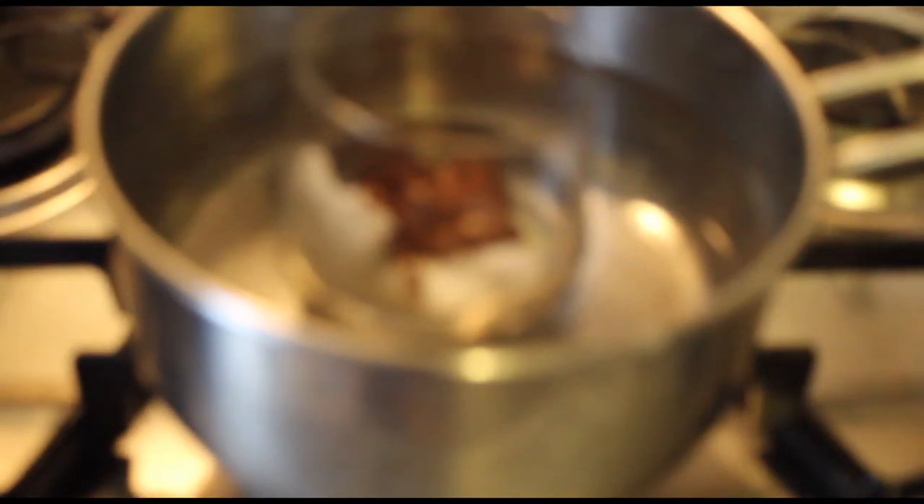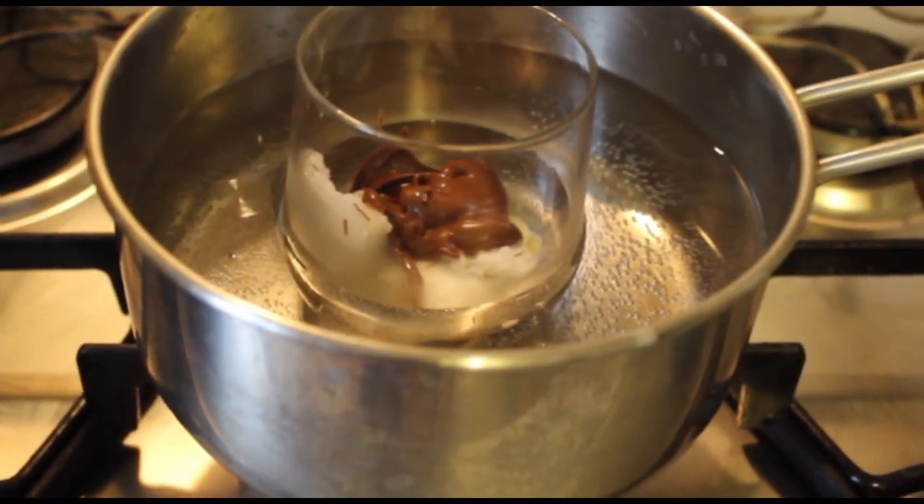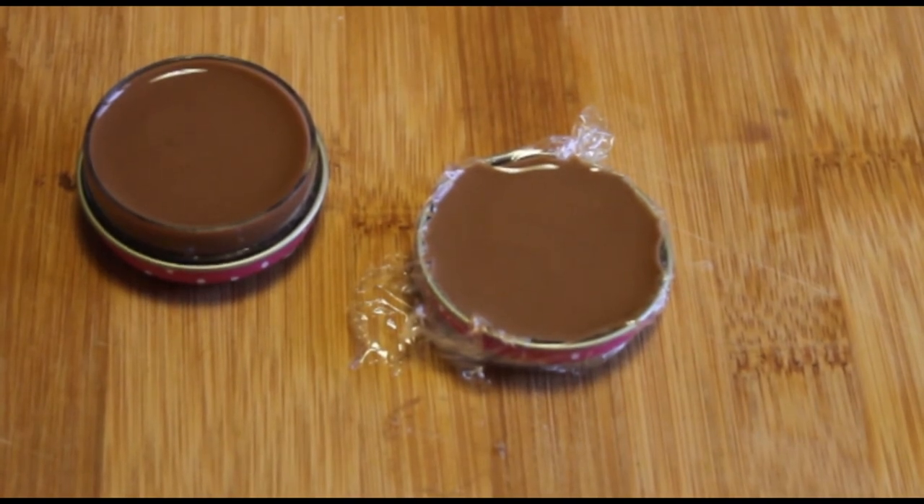Place the cup in a shallow water bath and heat until all the ingredients have melted. Pour the mix into your container and leave it in the fridge for one night.